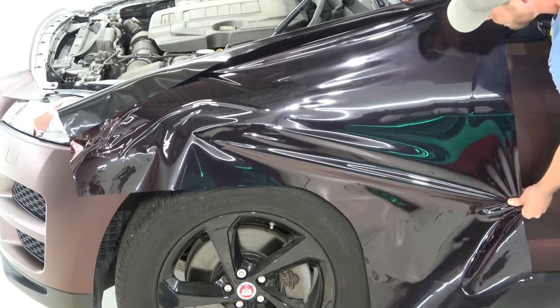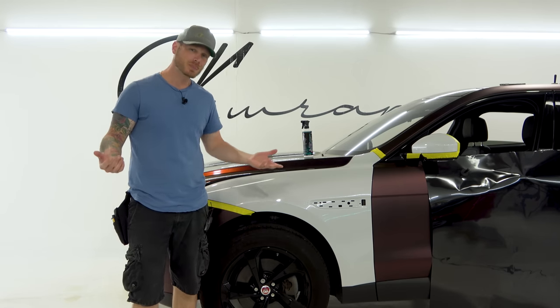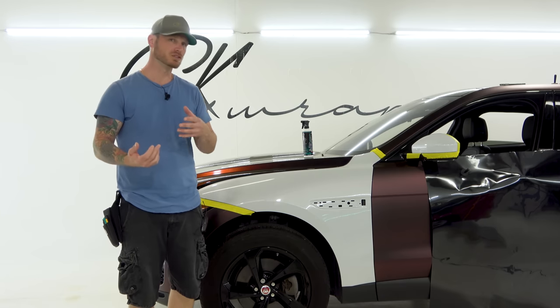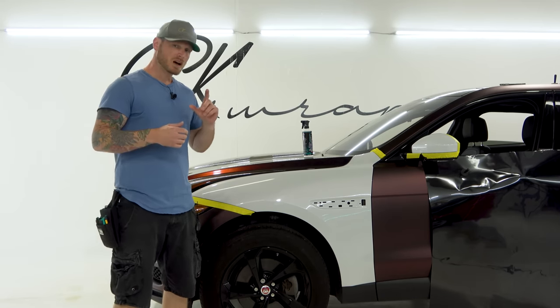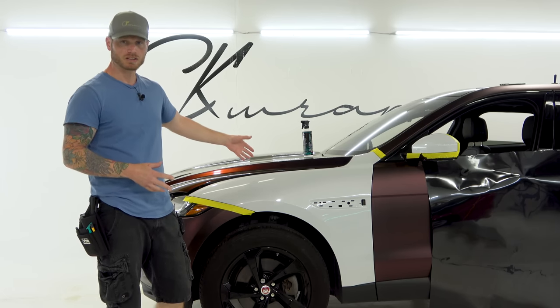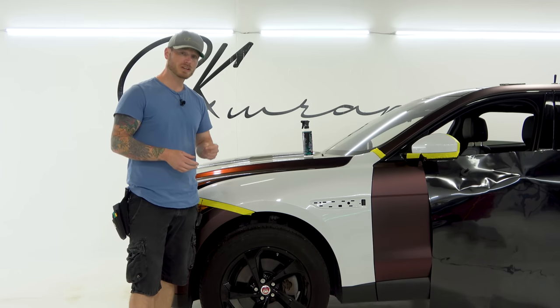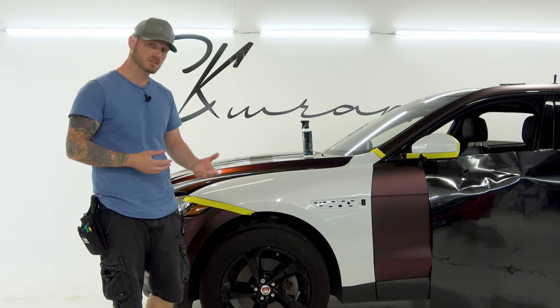I'm going to pan across the hood so you can see what that looks like. Unfortunately when I was recording the hood wrap video I didn't plug in my mics and so I lost the audio — well, it wasn't very good. So here we are doing another video. This color is called Galactic Nightfall. It is pretty stunning and there are a few things that make it special.